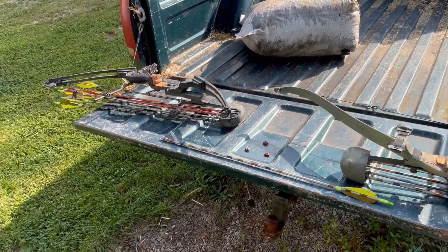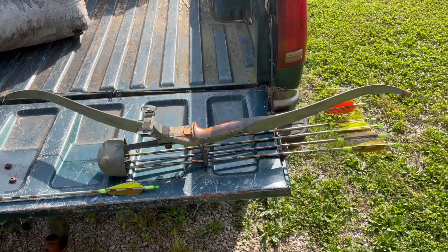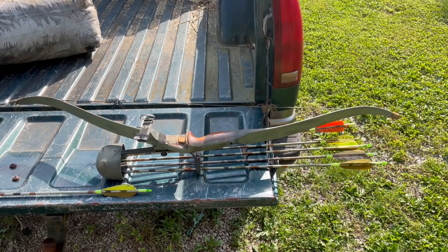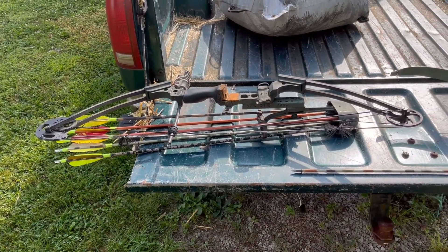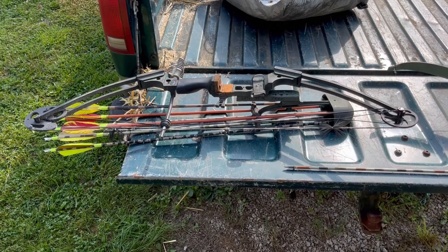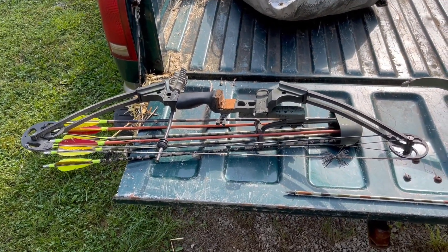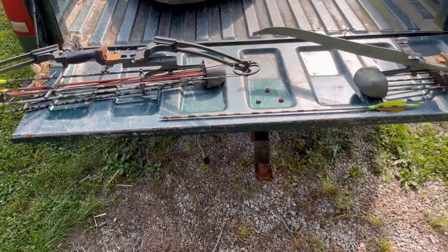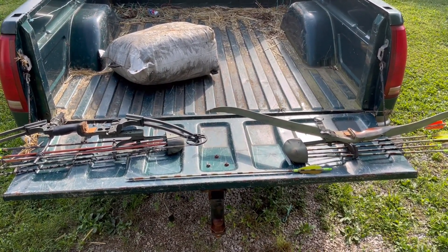We're going to throw these on a chronograph. What we have here is a Bear recurve, 52 inch Kodiak Magnum, 40 pound pull. And this is what we call a Fish Hawk — I think it's made by Matthews, not sure — but it looks like a Matthews and it's also a 40 pound pull. So we're going to throw these on a chronograph and see the difference between a 40 pound recurve and a 40 pound compound.